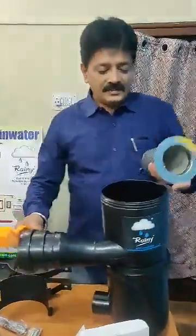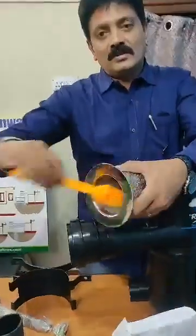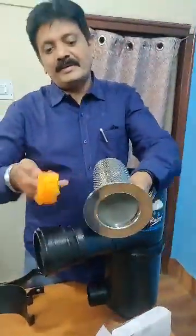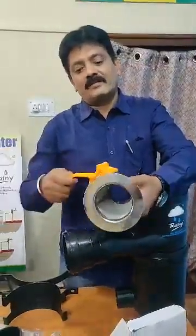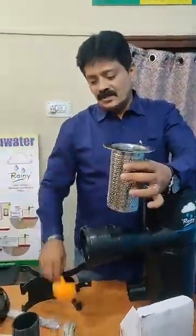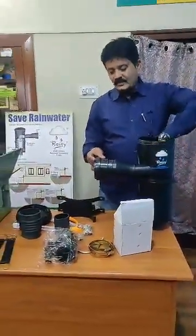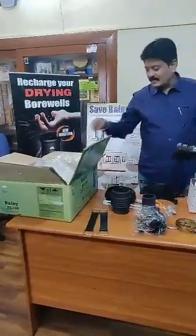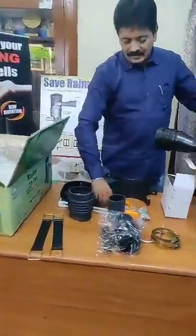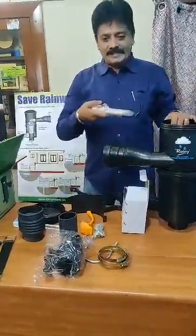A brush is also provided so that you can clean the filter element. It's a very easily cleanable filter — once or twice a year you just need to wash it through a hose pipe. You can wash it and clean it from outside and inside. These are all the standard equipment which are provided with the filters.